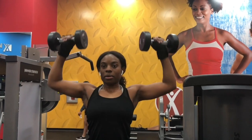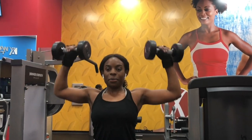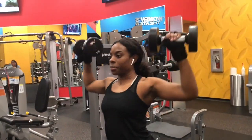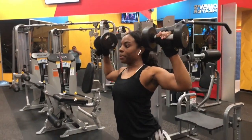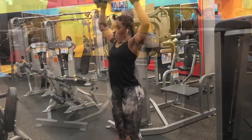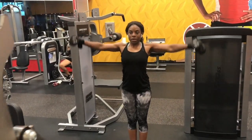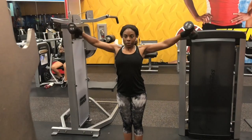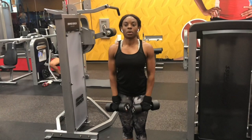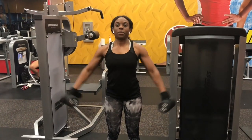Let's focus on our shoulders. This exercise is called a shoulder press. It is very important to strengthen your shoulders because your shoulders give you that support to move your arms. This exercise is called a lateral dumbbell lift. This exercise also works your shoulders, but it's working the lateral, which is the sides of your shoulders.